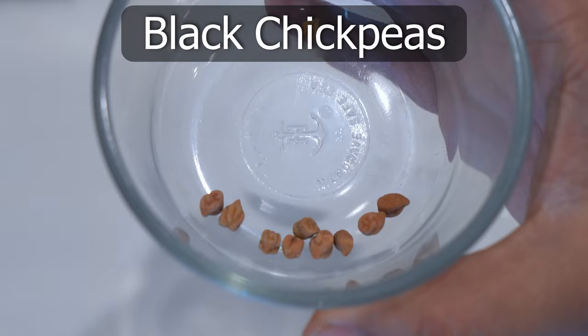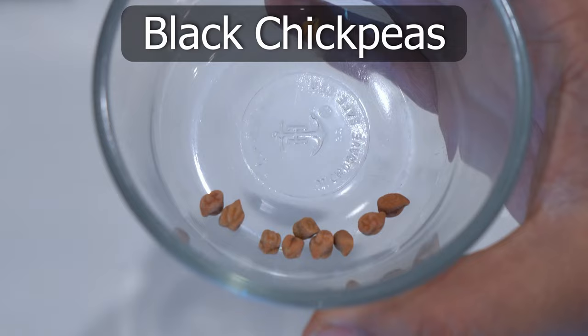These are black chickpeas, or the Kabuli chickpea variety, which is also something you can get at your grocery store.